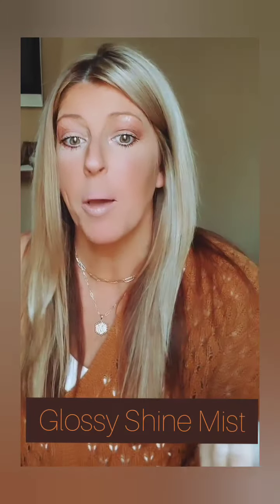Hi guys, it's me again. I wanted to do a little product spotlight talking about our glossy shine mist. I am obsessed with this product — I love it, especially as a blonde. It is so hard to achieve shine and gloss.